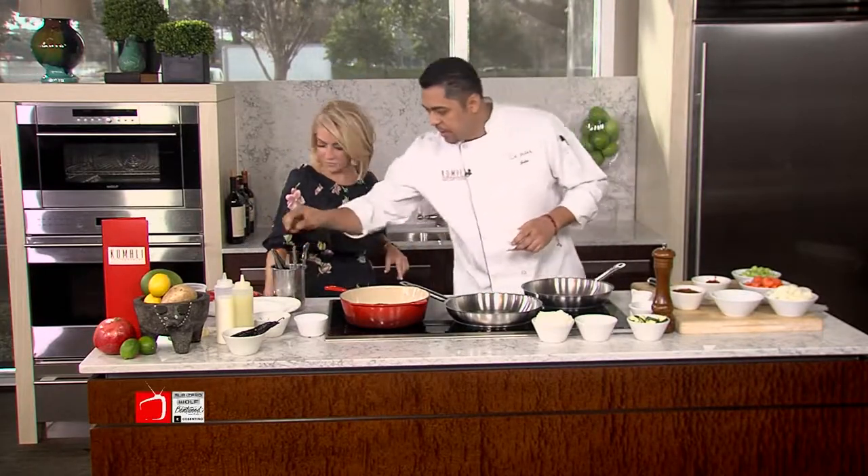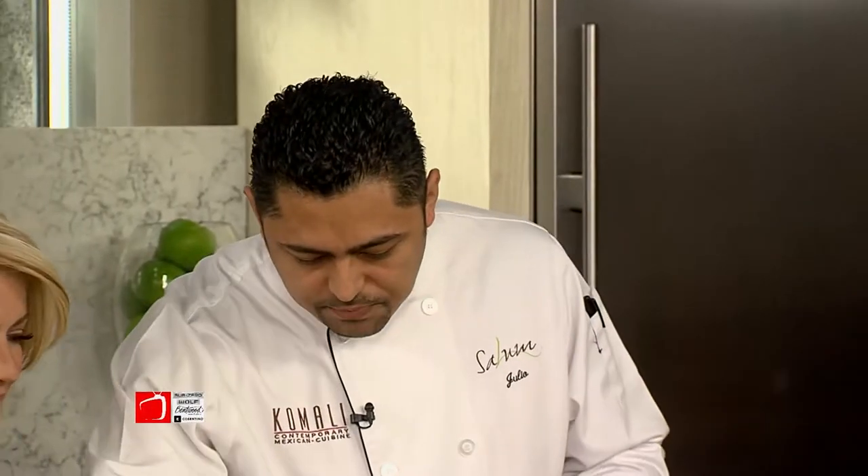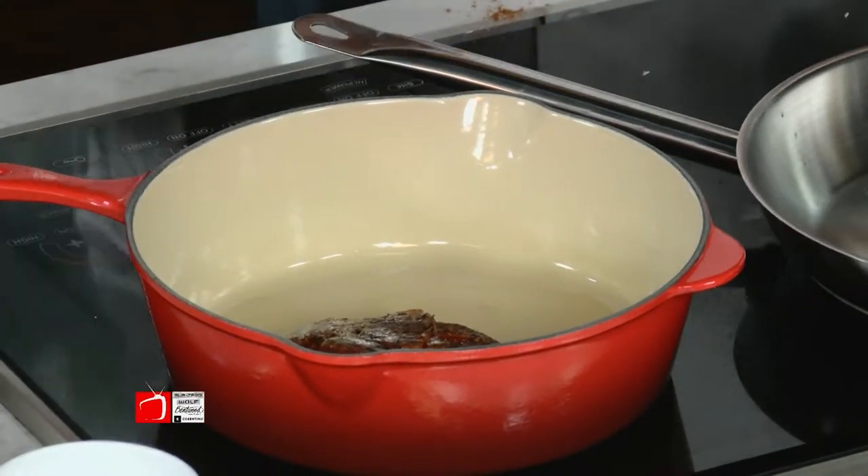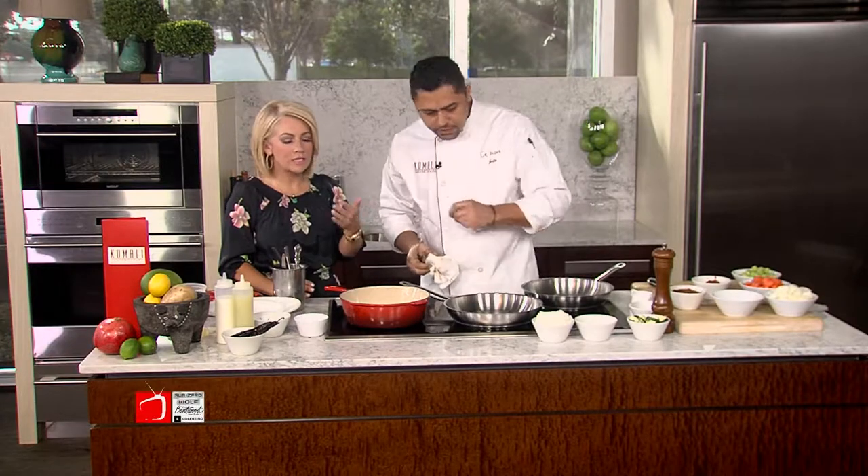Once you have that, I'm going to give you my fancy tweezers over here, which is going to help you sear. You don't want a really hard sear just because it has chocolate — otherwise it's going to turn a little bit bitter. Oh my gosh, I can smell that chocolate.